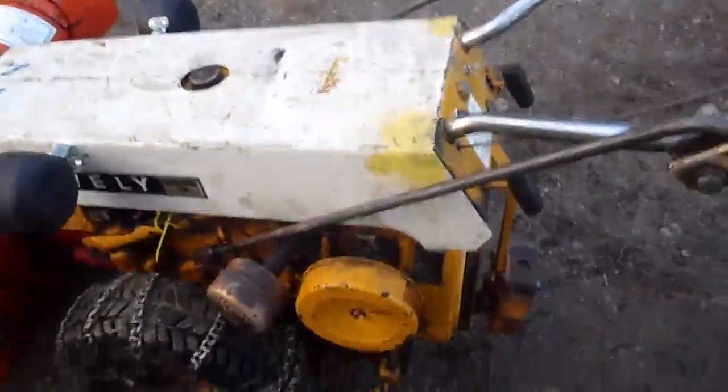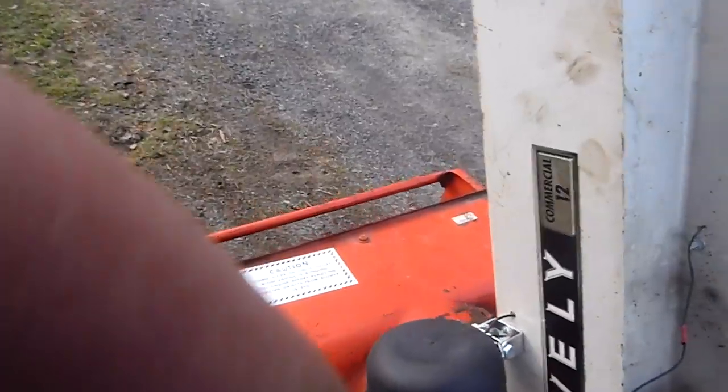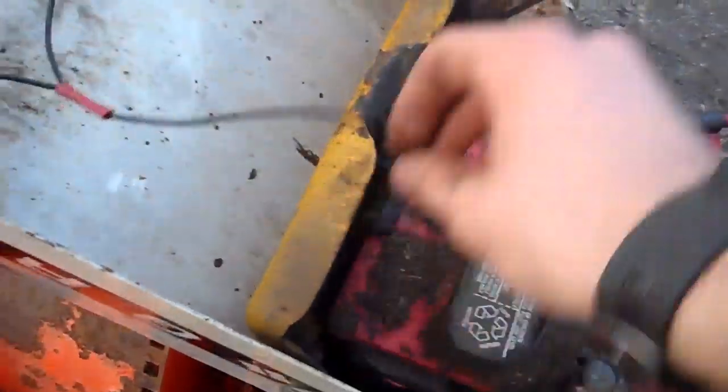And she idles real good now too, with the points. I think she runs just generally better with points. Some people say the electronic ignition gave you more power and they used them on racing lawn mowers, but I don't think so — I didn't see any advantage to it, it ran like crap with me. So we'll have to see.